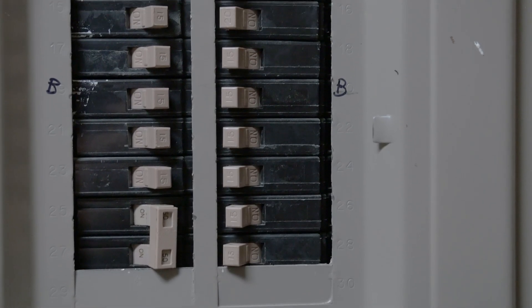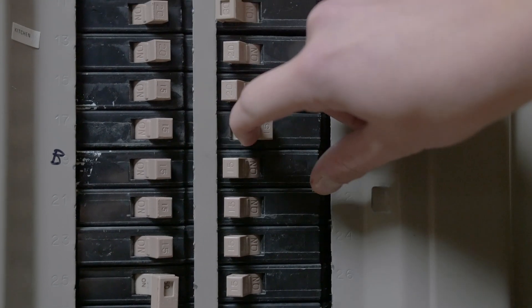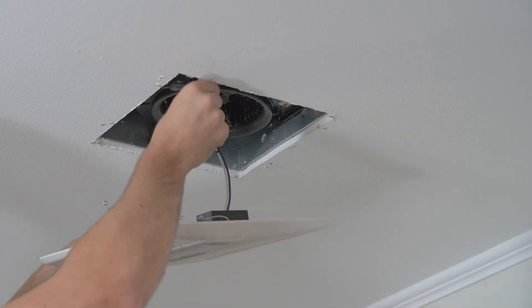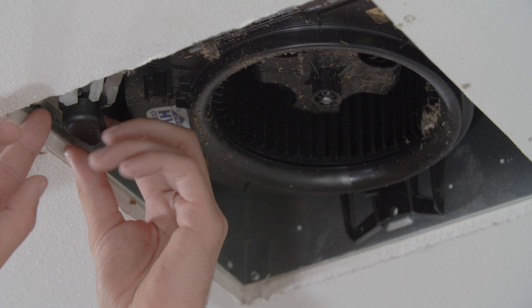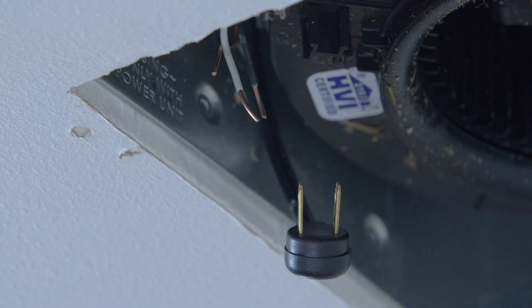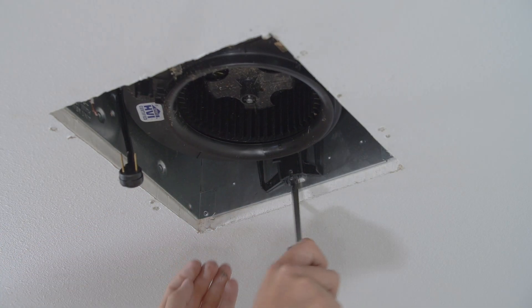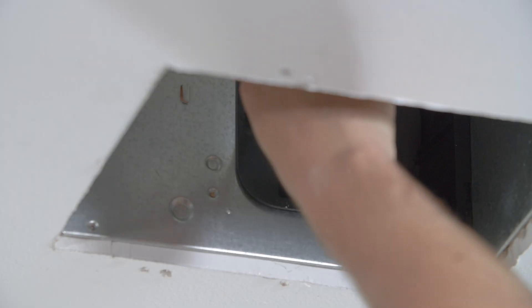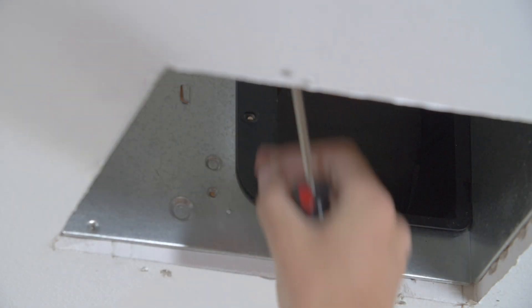Before beginning installation, make sure the circuit breaker is turned off at the service panel. Unclip the old fan grill and remove it. Unplug the motor from the housing, disconnect the electrical, and remove the motor from the fan housing.